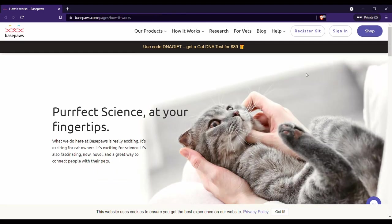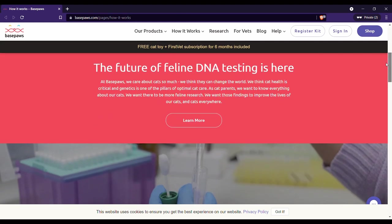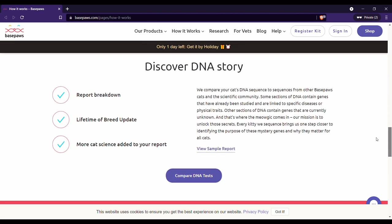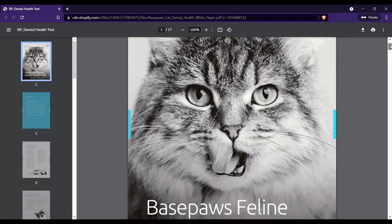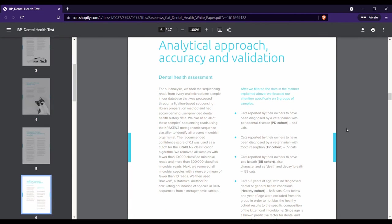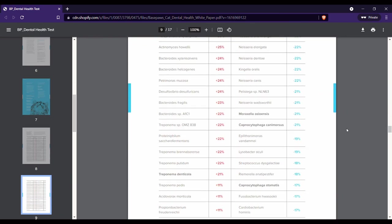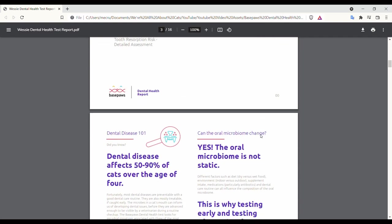You might remember that I reviewed the BasePaws DNA test a few months ago. BasePaws has developed a test that takes a saliva swab and then does DNA sequencing to unlock things like proximity to different breeds, some traits, and health markers. Now they're also looking at not just your cat's DNA, but the genetic material of organisms in their mouth. By doing this, they're able to generate this dental report — essentially by looking at patterns of increased and decreased abundance of certain key microbes, they're able to map out your cat's likelihood of having different conditions.